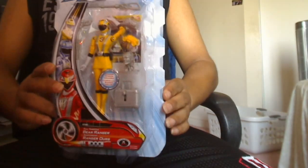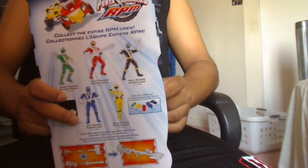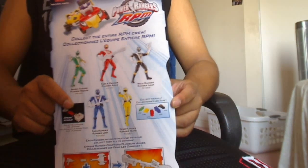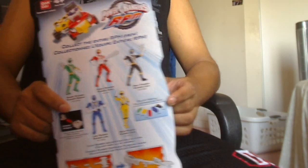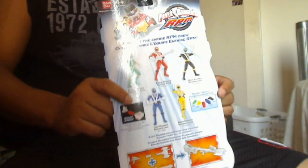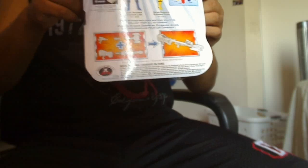This is what the card looks like. It basically went through the design and everything. This is what the back of it looks like. We have the basic RPM figures — the green, red, black, yellow, and blue rangers. And on the back here we have a small gimmick: when you collect all the weapons, you can create this super weapon.